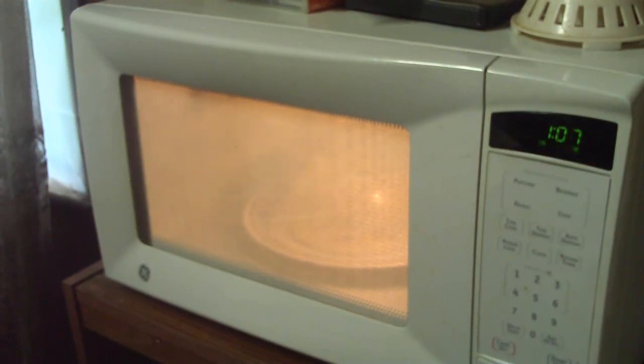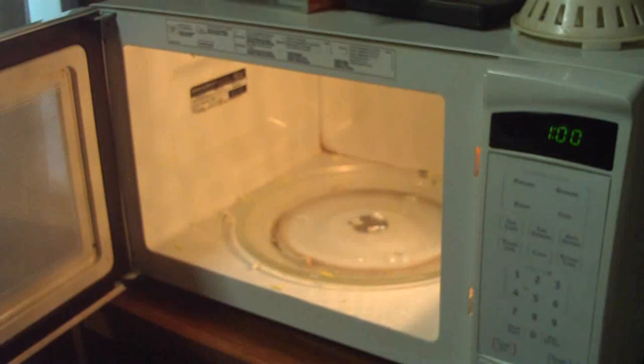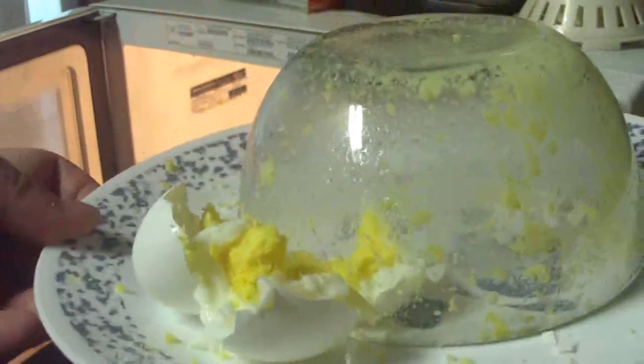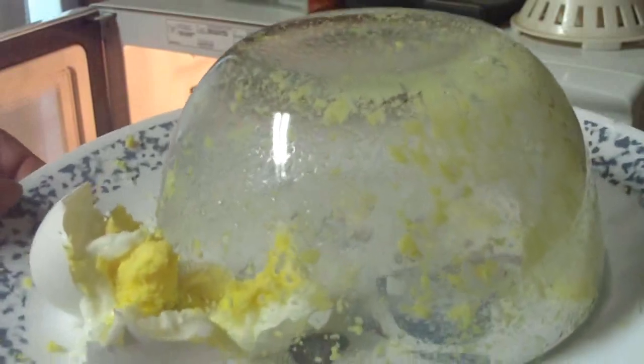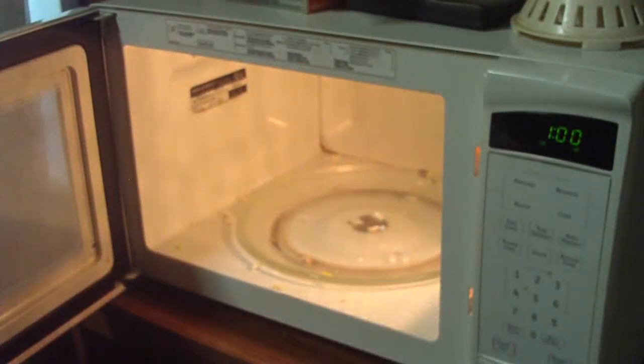That was really impressive. It actually blew the bowl up off of the plate — and that's a heavy glass bowl. Now let's open this up and look at what's left of that. It's blown it completely apart. This is what happens when you put an uncracked egg into a microwave oven. It really does explode.